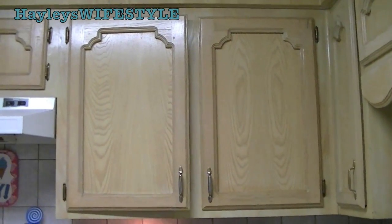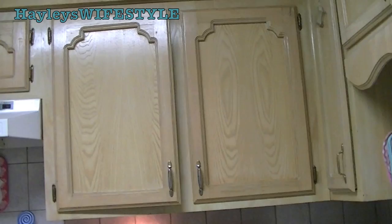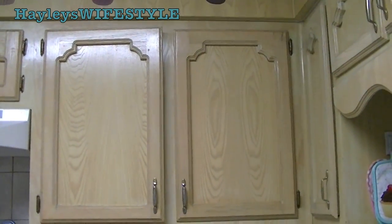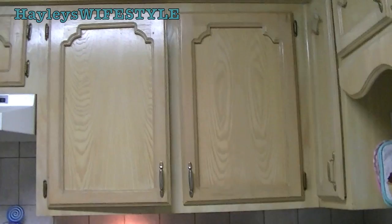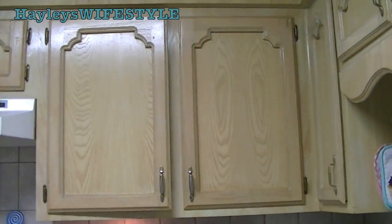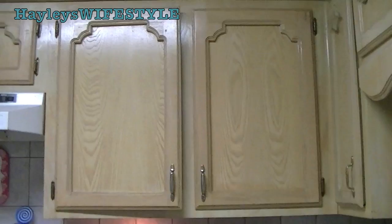Hey everyone! Today I wanted to share how I organize my mugs with you guys. I know that's a little bit random, but mugs can take up a ton of space in cabinets. As I told you guys in my last video, my townhouse isn't exactly small, but it doesn't have a ton of storage space, so I really have to make the most out of every cabinet that I have.